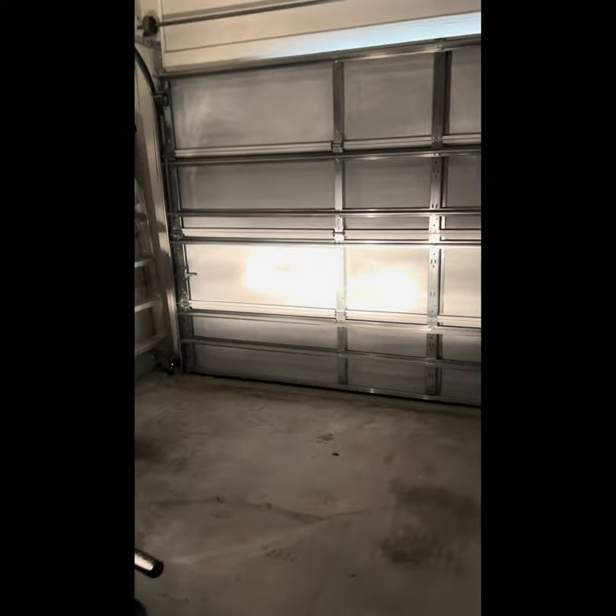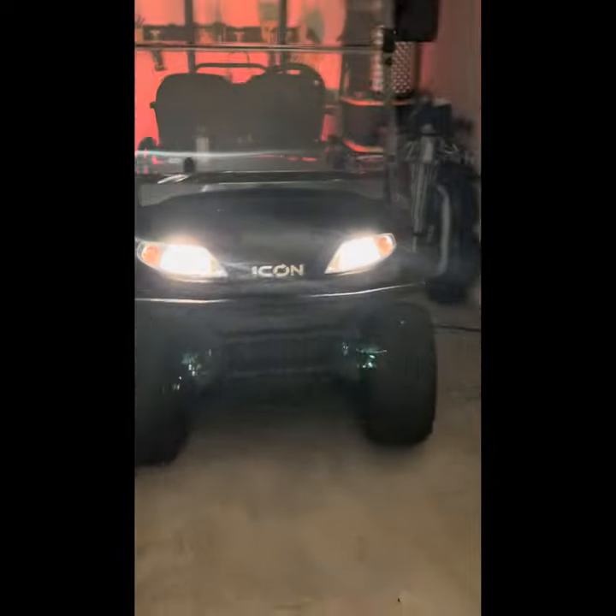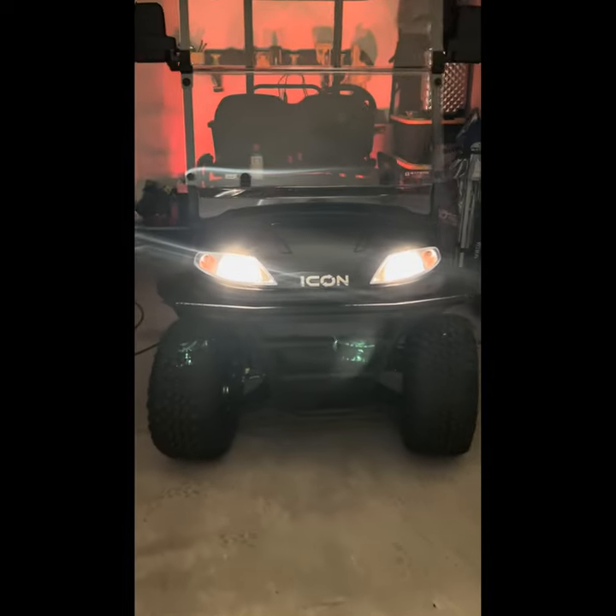I wanted to give you guys a little before-and-after. Right now it's still daylight out so there's a little bit of light in the garage, but this is what the current lights look like. You can see they look somewhat decent, not overly bright — just standard headlights, nothing special.